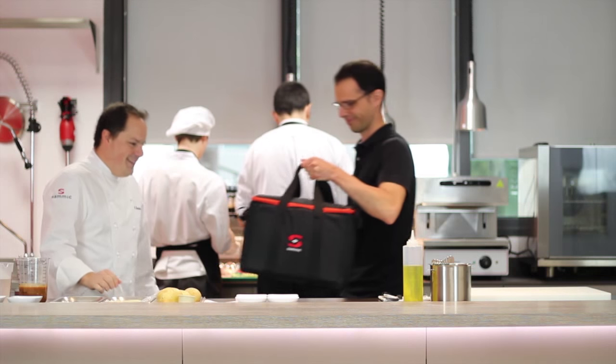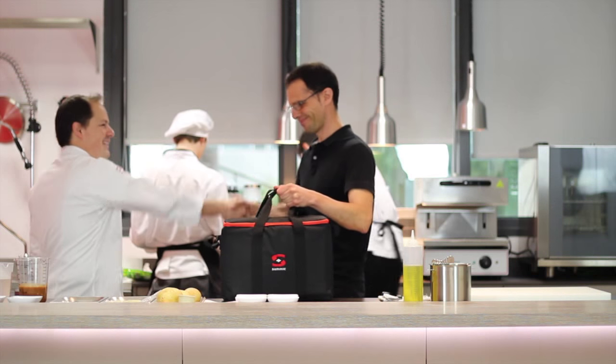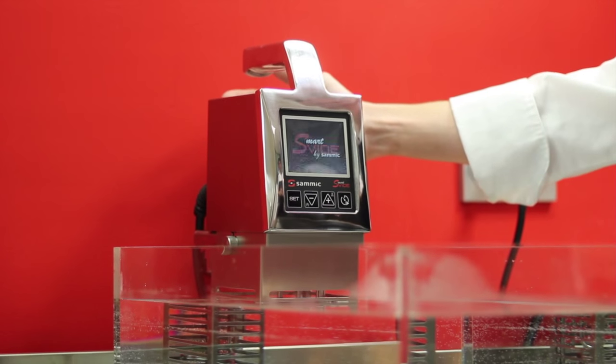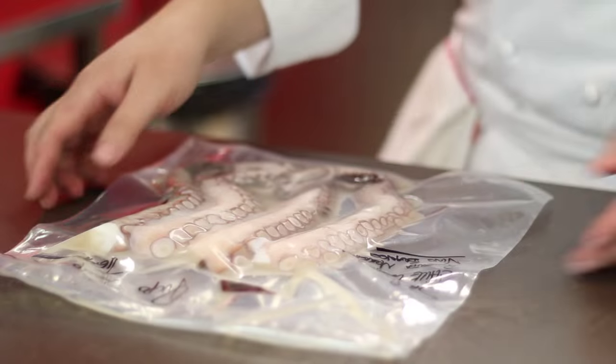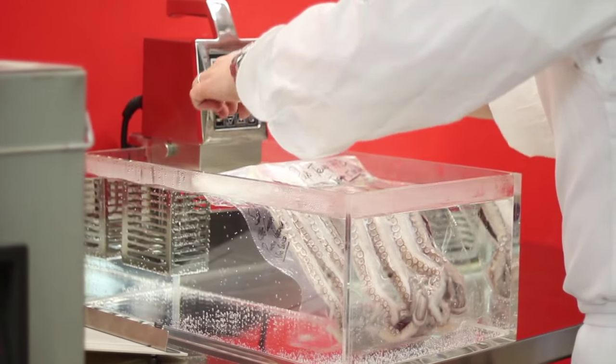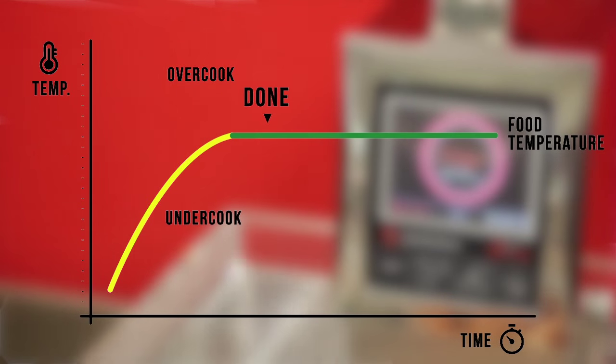SmartVid is a stiroid circulator that allows us to control the temperature of the water bath, where we'll be able to cook, regenerate, infuse, or aromatize a product. We will get at all times a stable temperature throughout the cycle according to the set temperature.